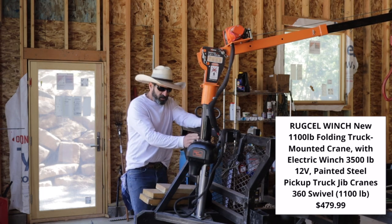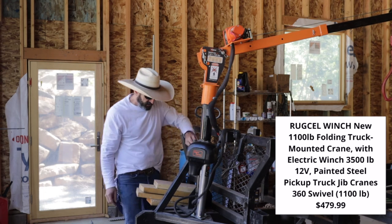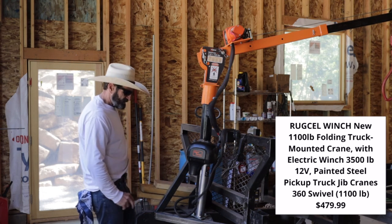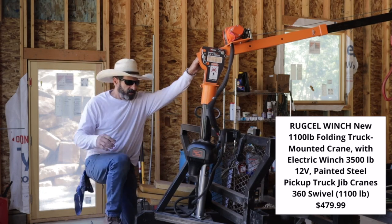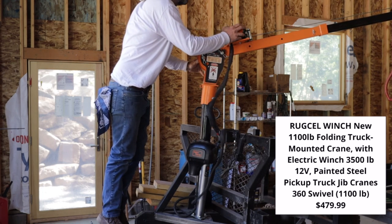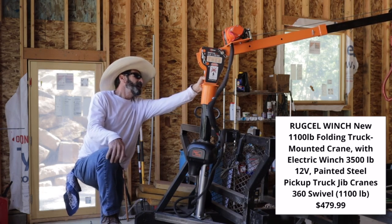I've welded this thing solid to the front tongue so it can't bend, and I've reinforced the whole plate to be on here on both sides. This thing has a winch — it's a 4000 pound winch — but the crane is rated 1100 pounds max.